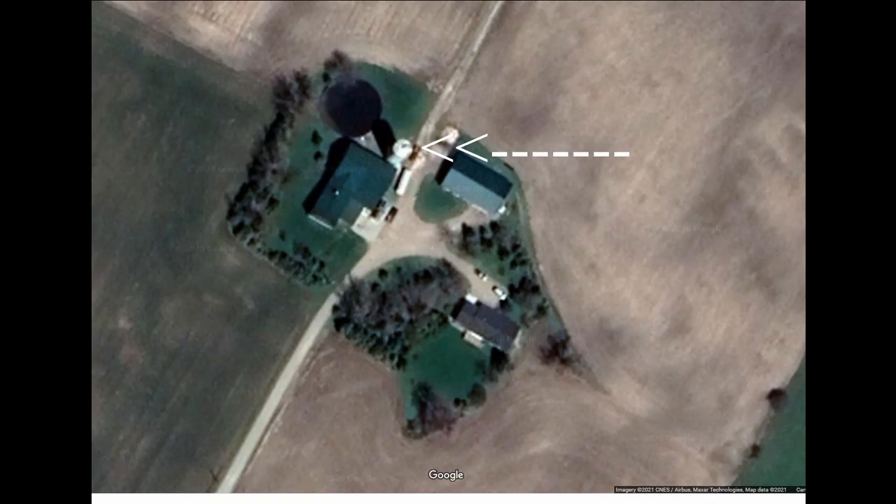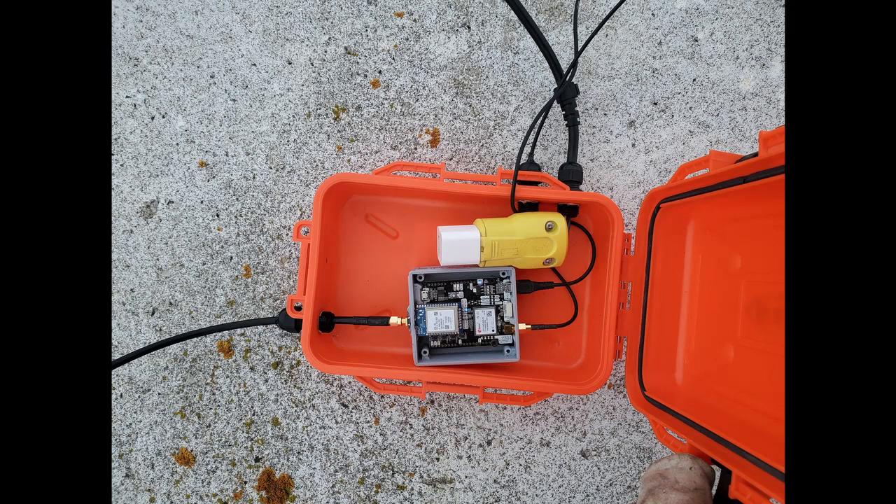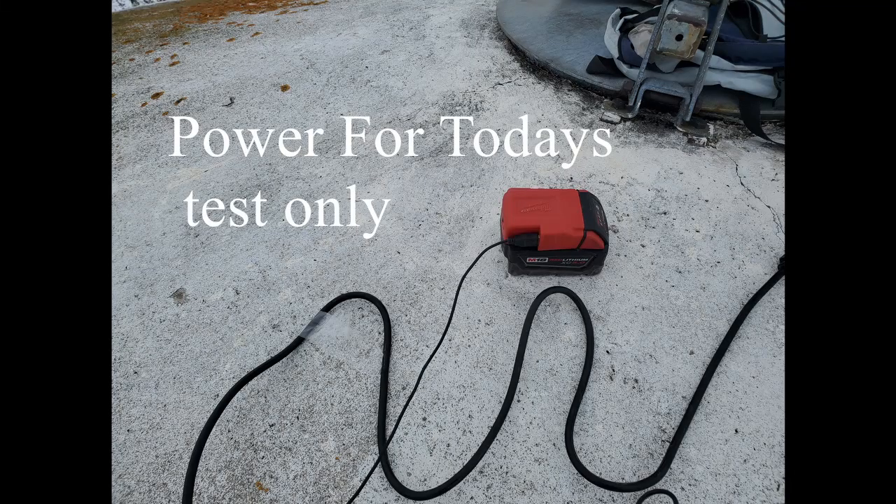Here's a couple of images of my base station. It will be watertight and I plan on putting it on top of this silo in the coming season to stay up there for the year.